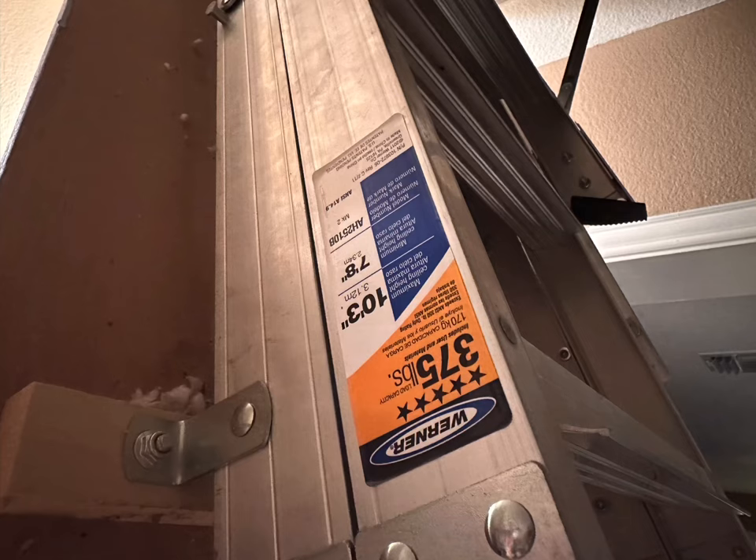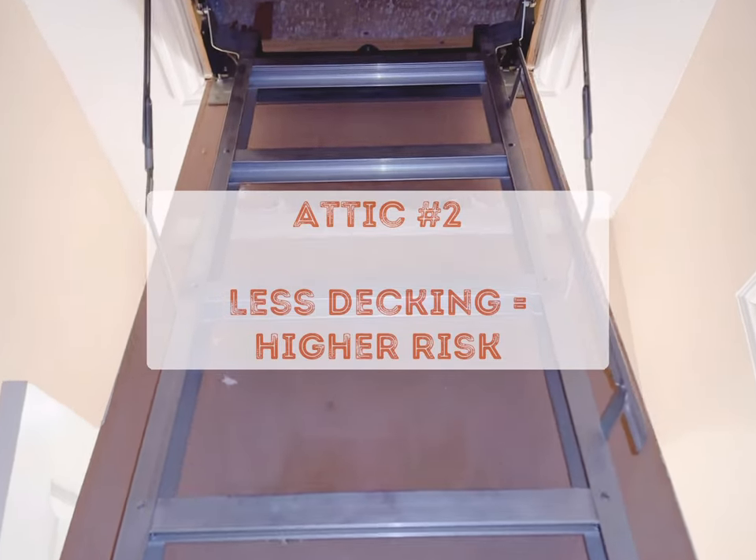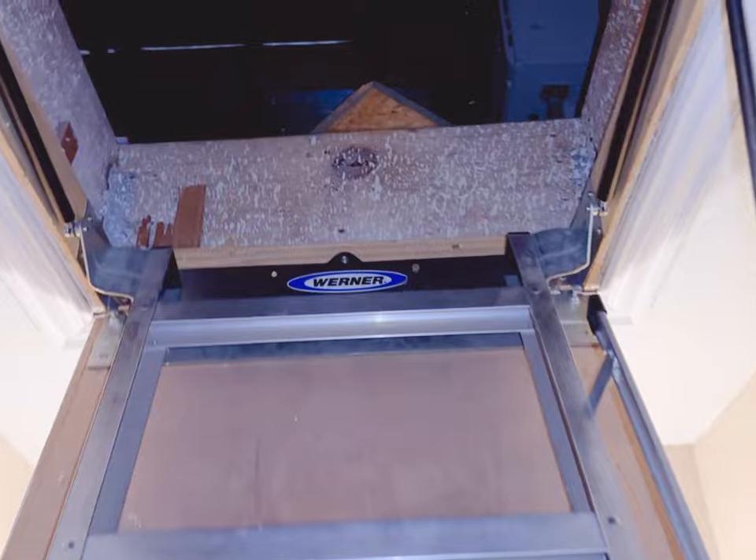This particular thing is a beast. I always recommend having one of these installed — the aluminum attic staircase, with a 375-pound weight rating.